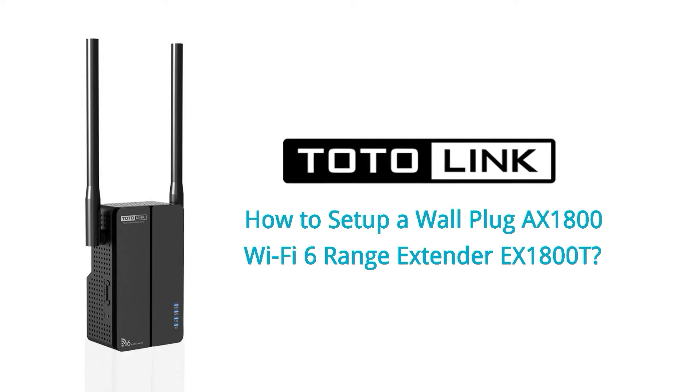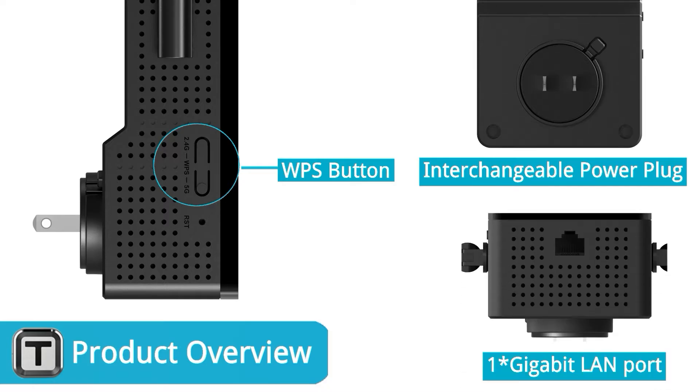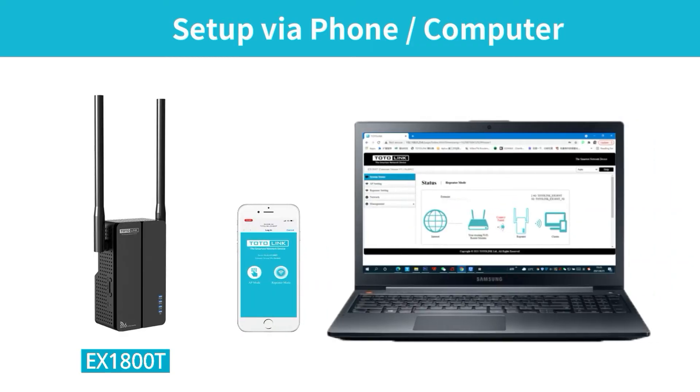This video introduces how to set up the Totonink EX1800T range extender. Totonink recommends using WPS to set up the range extender. However, if your router doesn't support the function, you can set up the extender with the phone UI or web page.